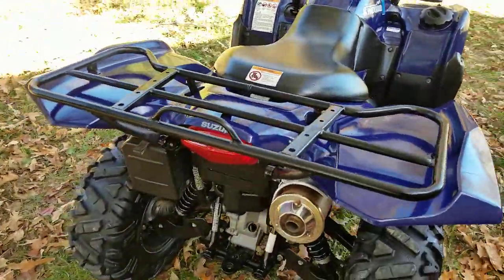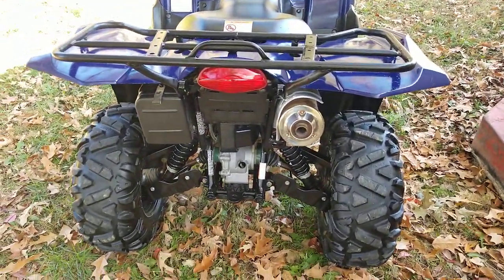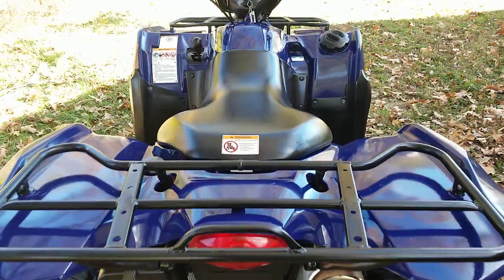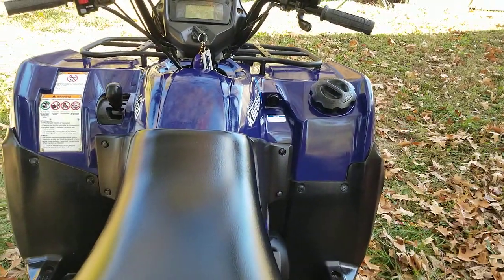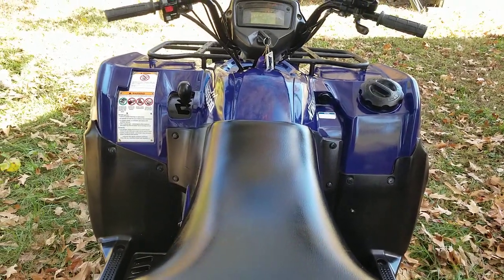This is fuel injected — starts easy, no problems there. No choke to worry about or carburetor. The exhaust looks nice. It's got a storage box in the back on the left, and also one up there on the right with a round lid cap cover — a smaller one that locks for keys, wallet, or whatever you want to store.